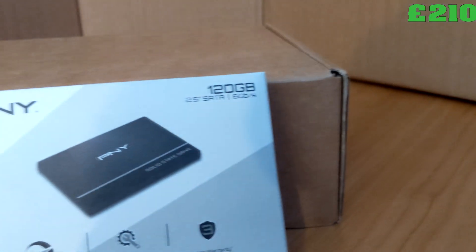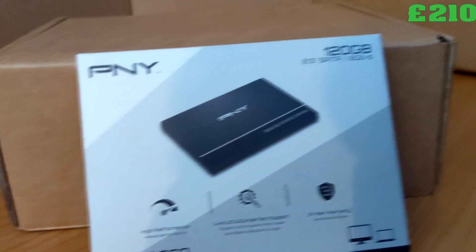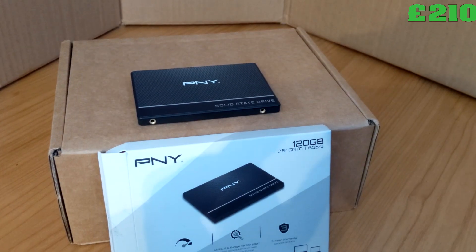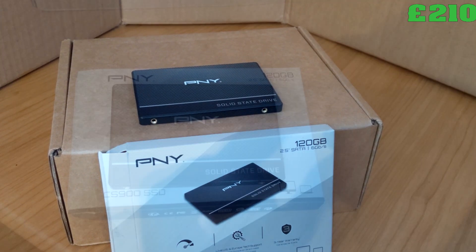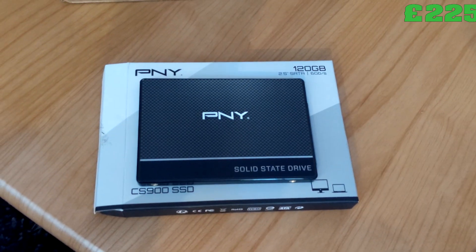The boot drive is a cheap 120GB SSD. You can run FreeNAS from a USB, but this SSD was £15 — I mean, why not?